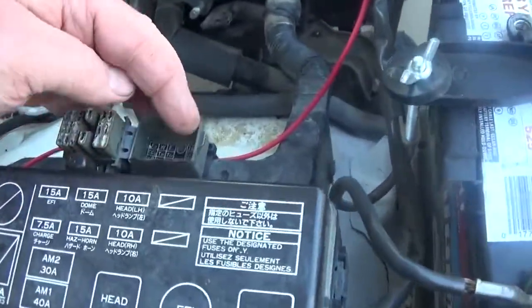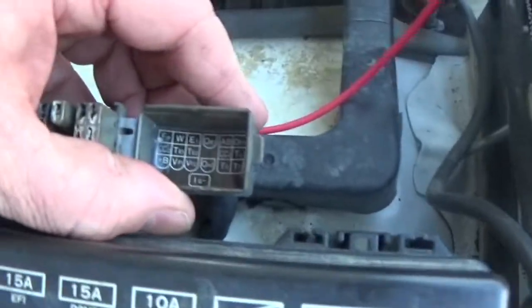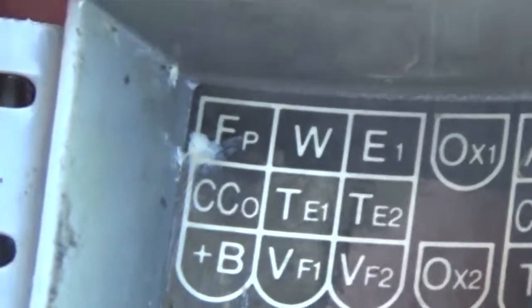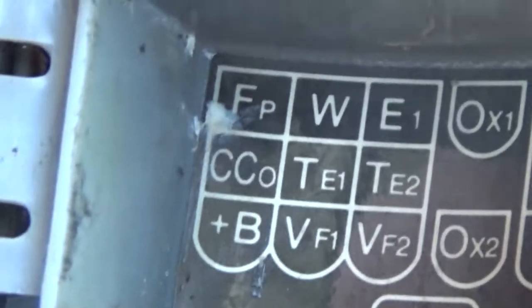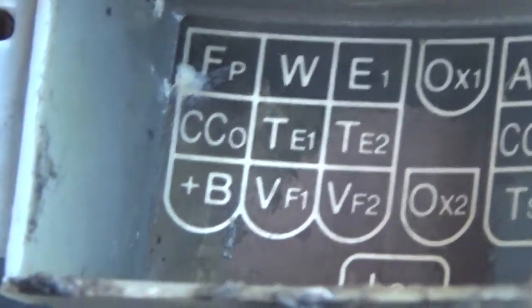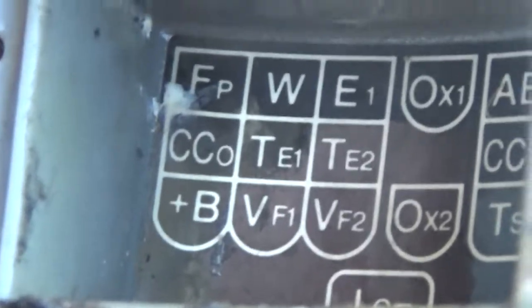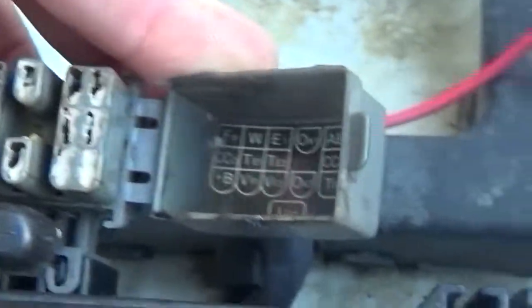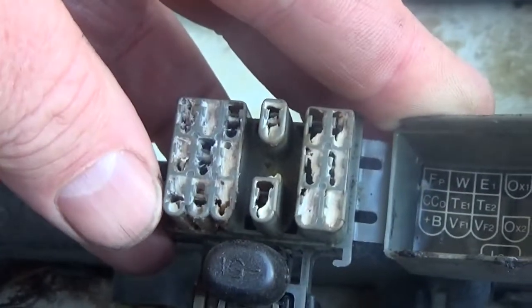Let me show you something in here I found out — it's kind of neat. You can see where it says FP, that stands for fuel pump, and underneath that it says CCO — I don't know what that means yet — but it says B+, which stands for fuel pump and battery plus. This corresponds to this connector here.